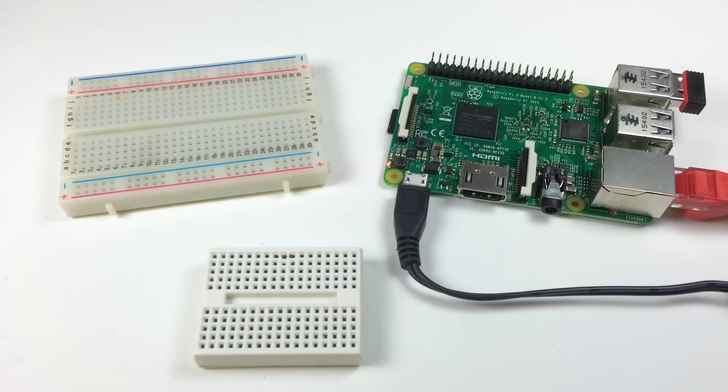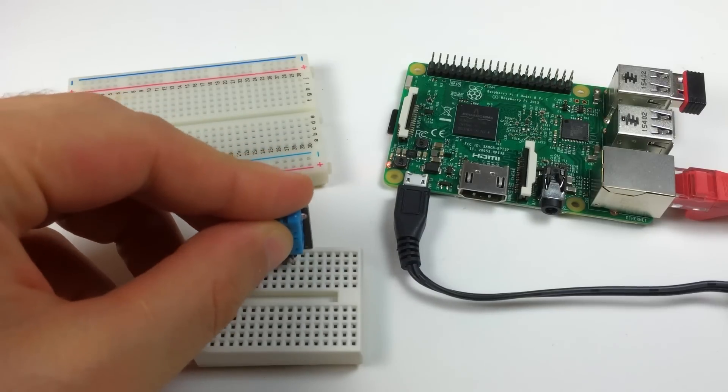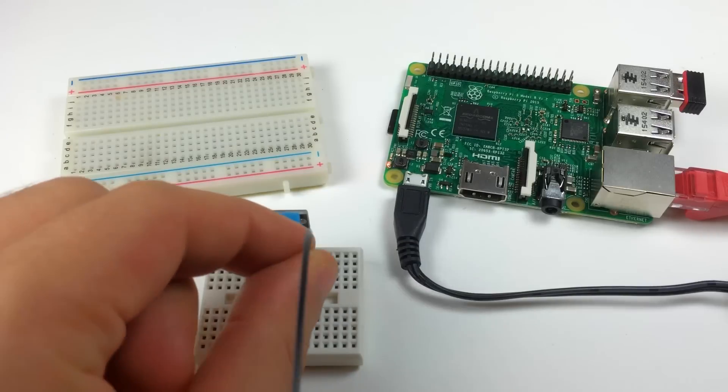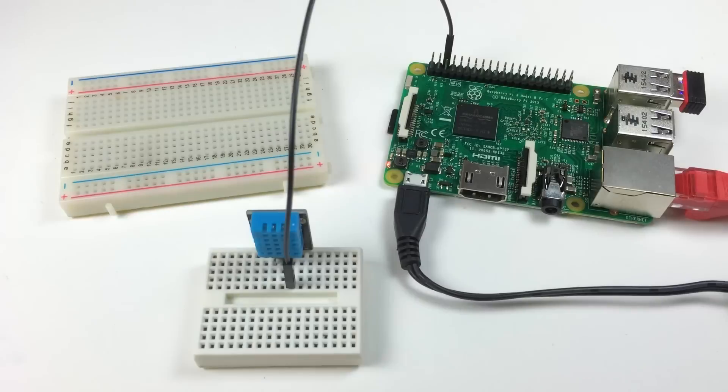Let's start by connecting the DHT11 to the Pi so we can get the temperature and humidity output to an SSH terminal. I've got a couple breadboards with my Pi here. I'm going to insert the DHT11 into the smaller breadboard. Now I'm going to insert a jumper wire from the negative pin of the DHT11 and connect it to the ground pin of the Pi, pin 6.